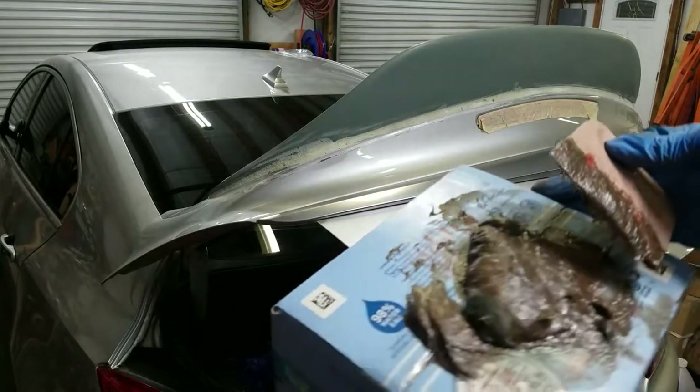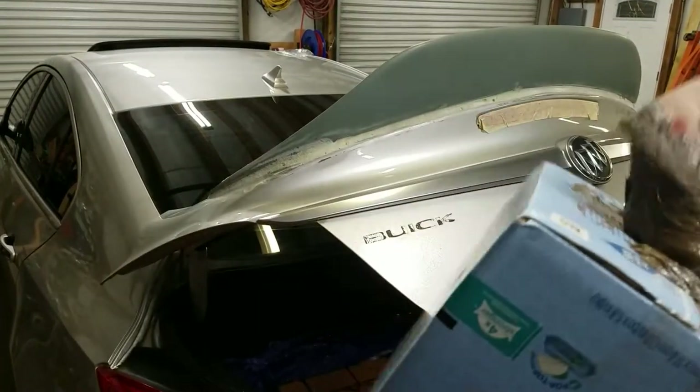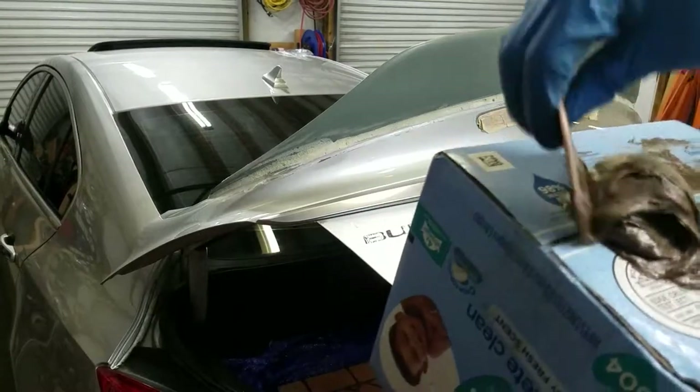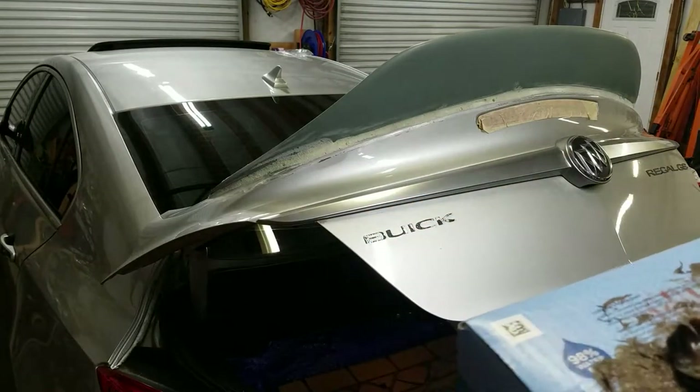Got our next batch mixed up here. I'm using a waxed cardboard box, which makes it very easy to get the bondo off. Just a little tip for you guys — if you have waxed cardboard boxes, they definitely come in handy.